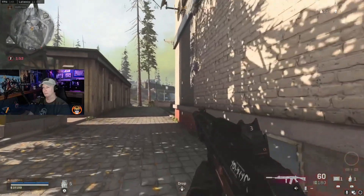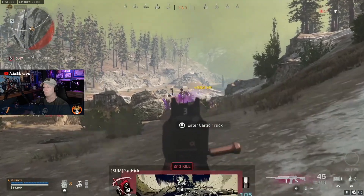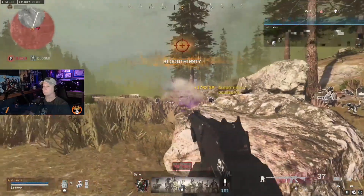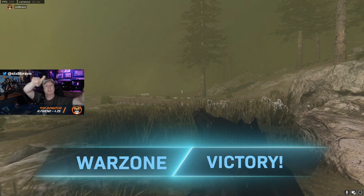If you're wondering if a grandpa can game on some of today's popular titles, come watch the 6-8 Bravo stream on Twitch. I live stream every Wednesday, Friday, and Sunday. And yes, I do occasionally win a game or two. Come watch this 50-something kick some ass.